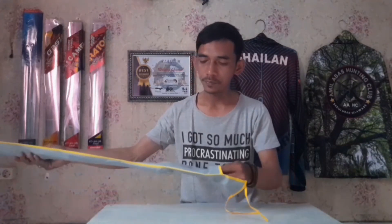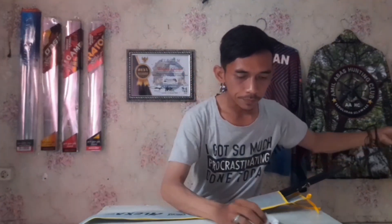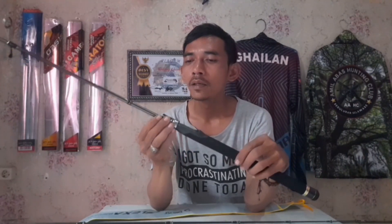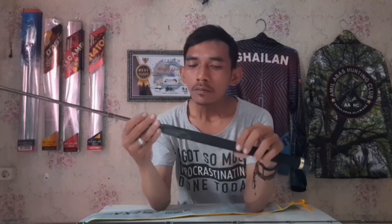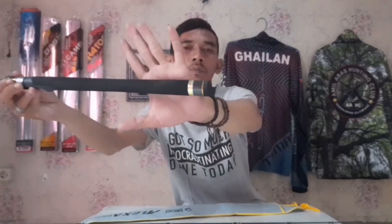Yuk langsung aja kita unboxing joran Daido Alexa. Di sini sudah Fuji ya, sudah full Fuji. Dan ini dia jorannya. Ini masih ada plastiknya kawan-kawan, tapi dilengkapi stainless untuk pegangan reel seat-nya. Untuk busa EVA-nya pun dia ramping.